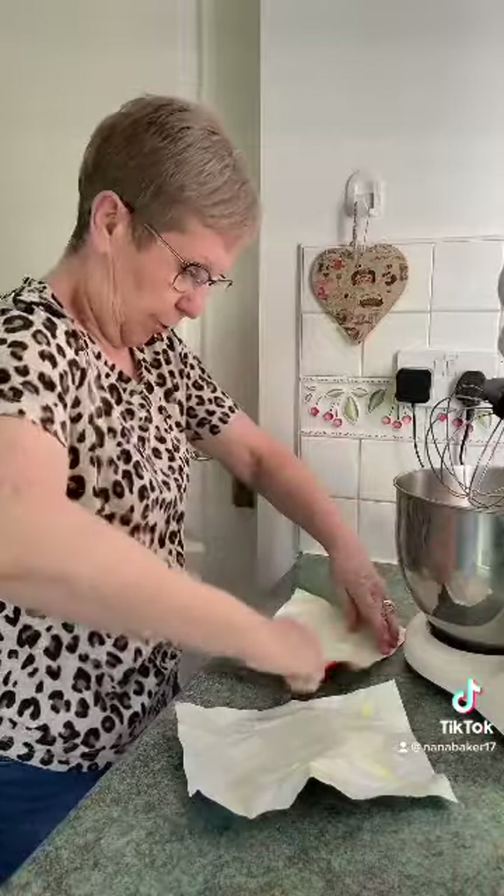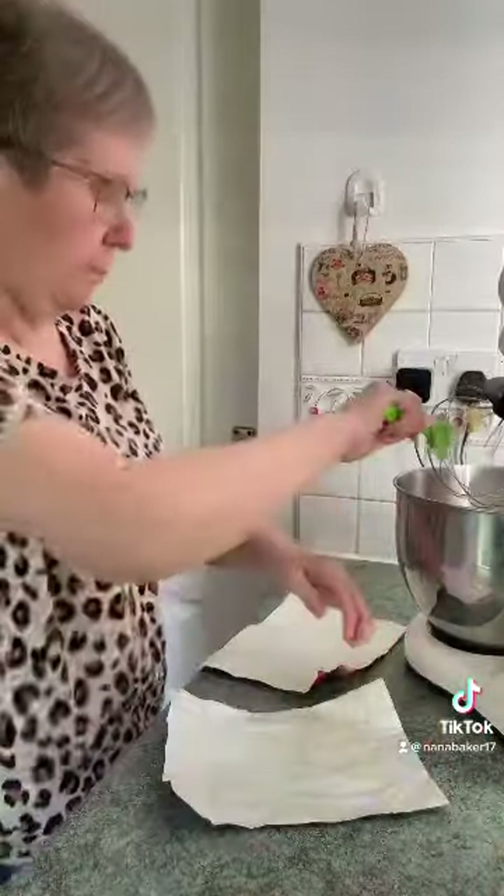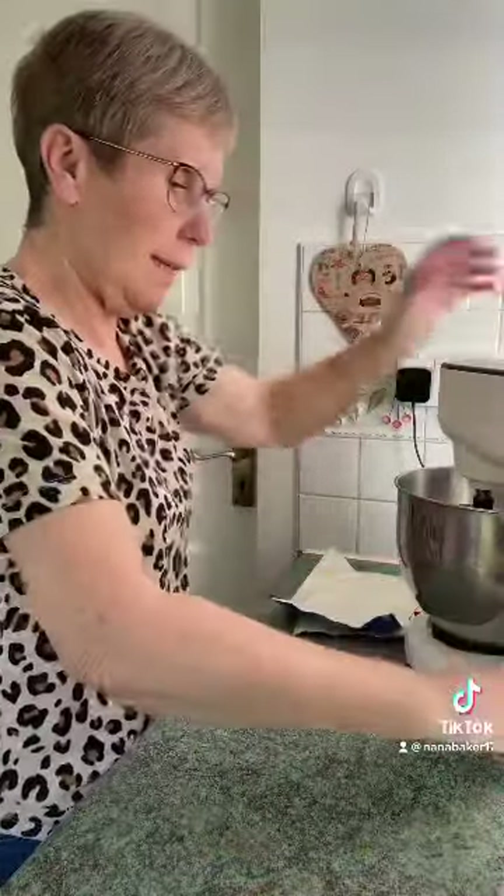So it's his 30th birthday, I'm making him a cake, and we're going out for a meal on Saturday night.